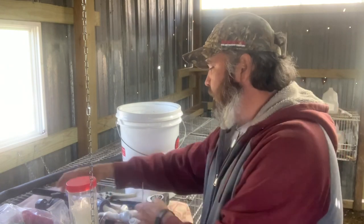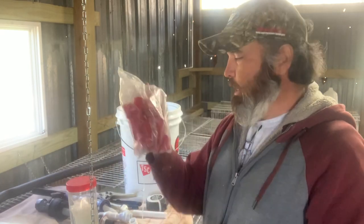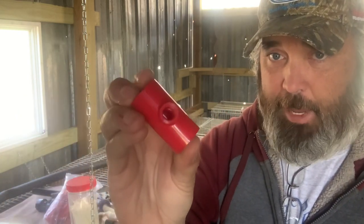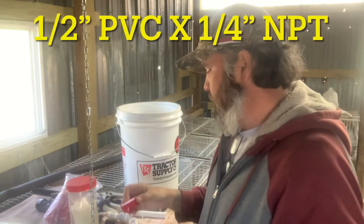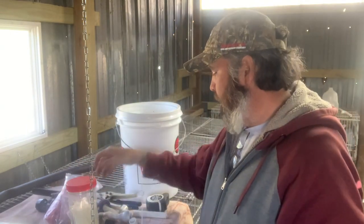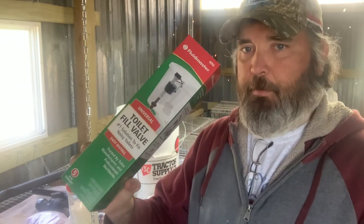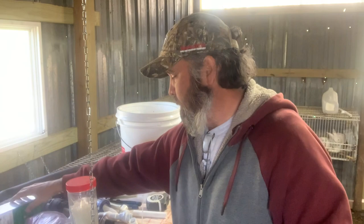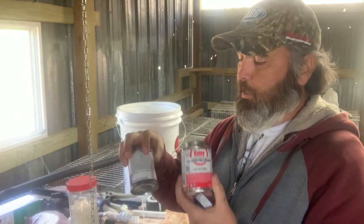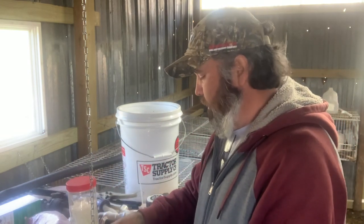For materials, you'll need T-fittings — we bought a whole big set. The T's come with the little knuckles and they're already threaded. This is half-inch pipe with a three-eighths knuckle. There's your little bag of knuckles. You'll also need a toilet fill valve.